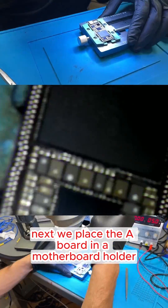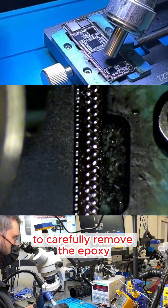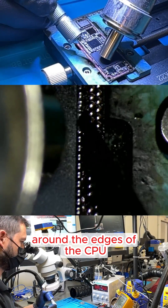Next, we place the A board in a motherboard holder, apply heat, and use a scalpel and pry tool to carefully remove the epoxy around the edges of the CPU.